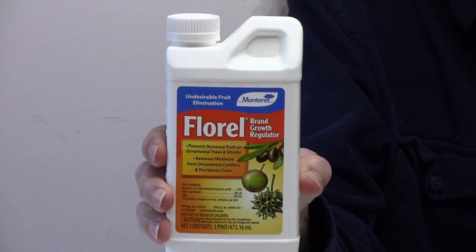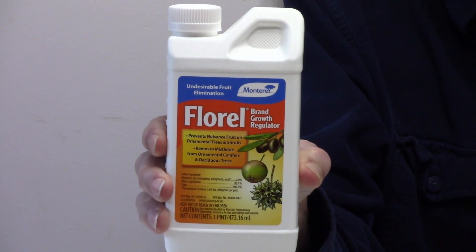This little bottle of Florelle may not look like much, but it's very powerful. As far as horticulture chemicals go, it's a miracle worker.